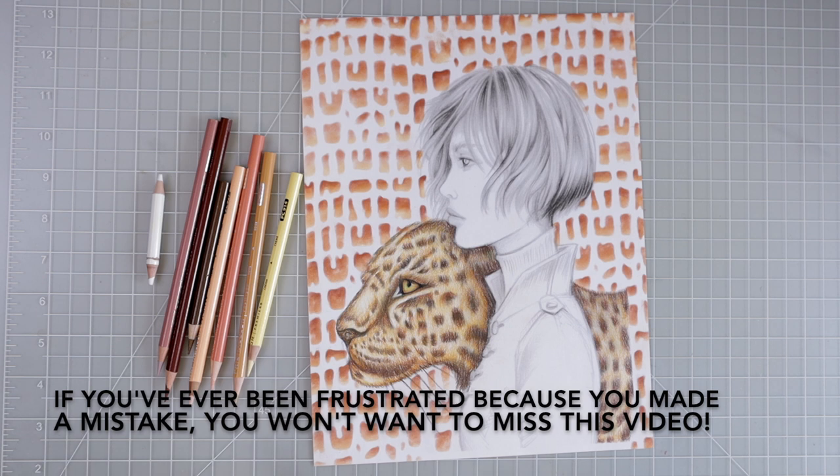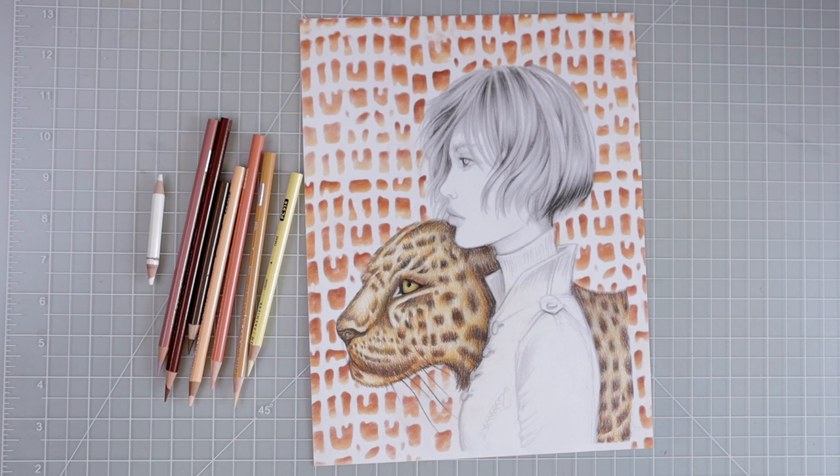If you have this coloring book and want to follow along, I will be completing this page — filming today for the face as well as the hair. This tutorial covers just the skin, then the hair tutorial will follow, and then we'll color in her clothing. It will all be in a playlist with complete tutorials on my channel that you can always go back to.